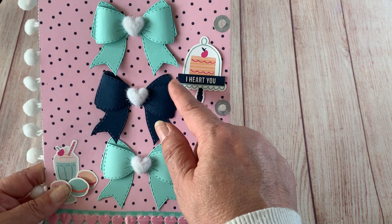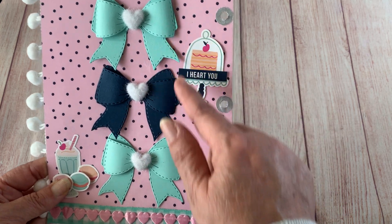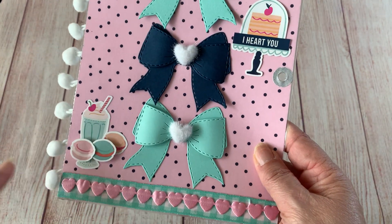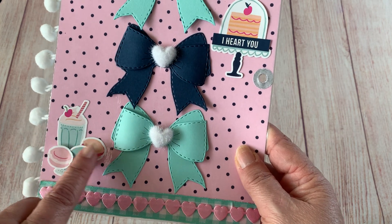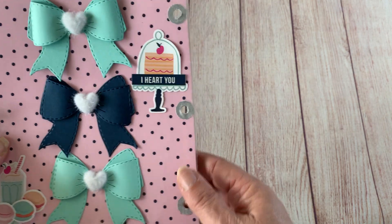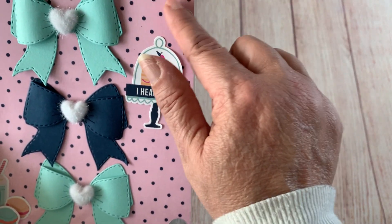I believe it's Creative Hearts — this is their larger bow — and I made three of them, then put the little fuzzy hearts in the middle. These are just all stickers that I stuck on, and I popped them all up with pop dots.